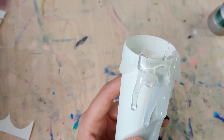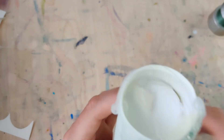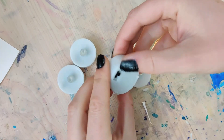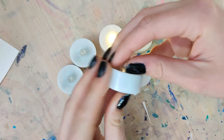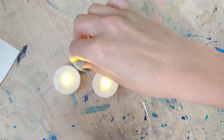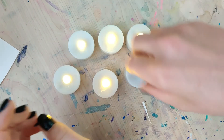Then it's time to test to make sure all your candles are working before you pop those in and hang them up. I use tacks to attach these to my ceiling — just some clear tacks that you can't really see — and I hung them at different heights so that they have a little different effect.